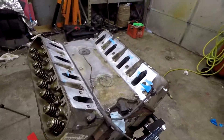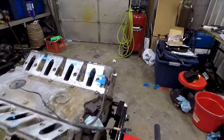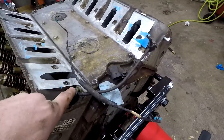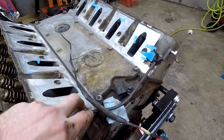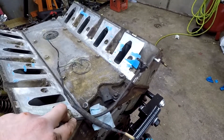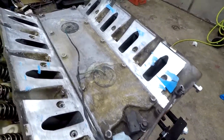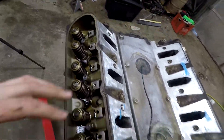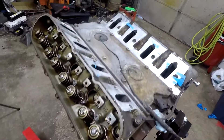Now we'll get back to the motor. We'll take off the sensors and the steam tube — or crossover tube, I think it's called. We'll take those off, bag them up, and then we can start taking off the heads.